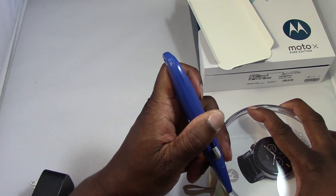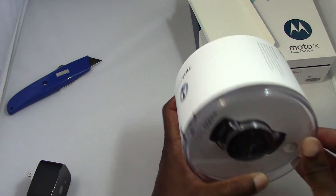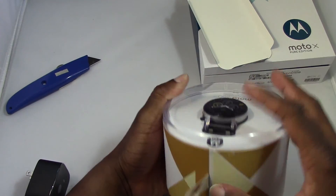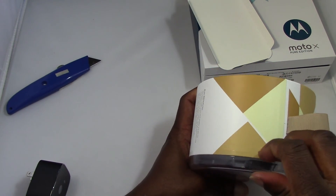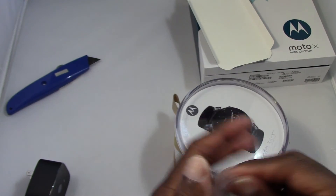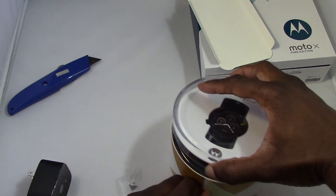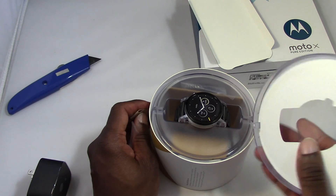It has some tape here that I'll have to cut. Doing all this with no editing, just right in front of the camera. Oh, I know — it just lifts up like a top; it has a hinge on the back. I'm trying not to scratch the box because I like to keep my boxes neat for when I resell my devices. So it comes all the way around and lifts up — yes, that's how it does it. Really nice — not really a hinge, it just lifts off.